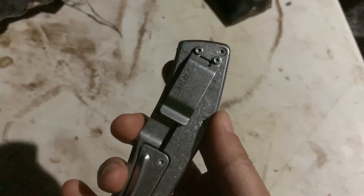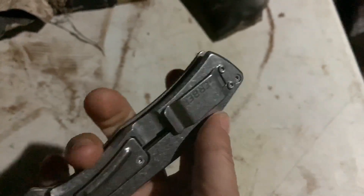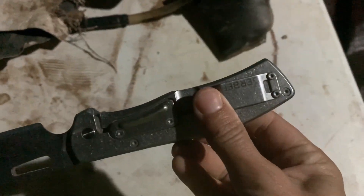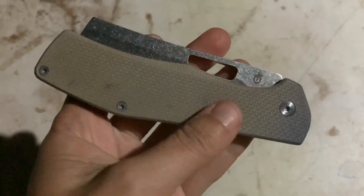Getting it in and out of my pocket is not a struggle but you can tell it's on there tight. It's never loosened up, I've never had to re-tighten it. The clip is great and the fact that it's a deep carry pocket clip is also a big plus. My biggest flaw with this knife is actually the handle.